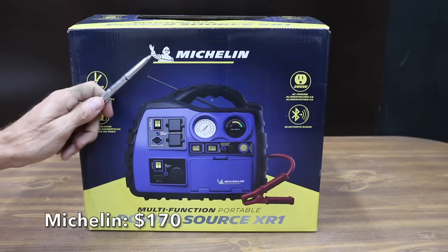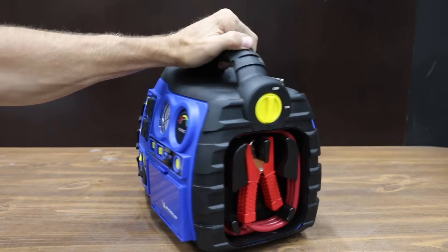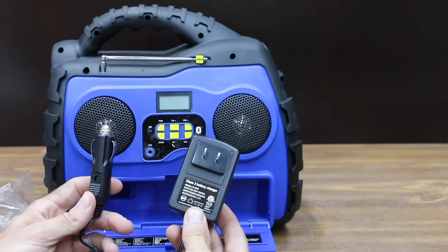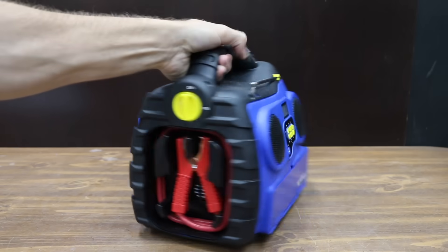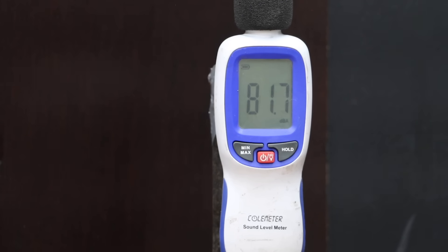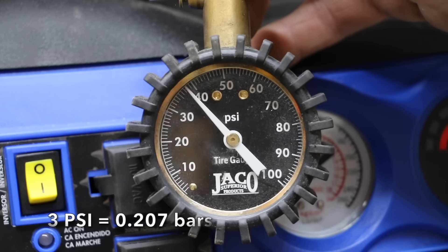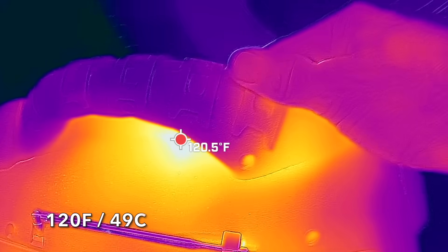Also at $170 is the Michelin brand: 1000 peak amp jump starter, 200 watt power inverter, two 120 volt outlets, a USB port, and a 12 volt port. The Michelin even includes a radio. It can be charged with either 120 volt or 12 volt adapter. Made in Vietnam, it weighs 16 pounds and runs at 82 decibels. The Michelin tire inflator made it to 35 psi in 18 minutes without shutting down, though the pressure gauge is off by around 3 psi. The battery is at 12.63 volts and the top of the unit is around 120 degrees Fahrenheit.